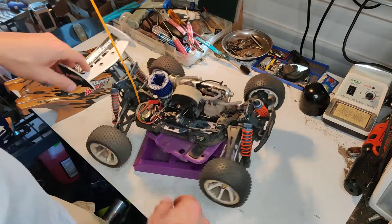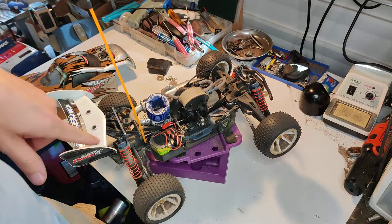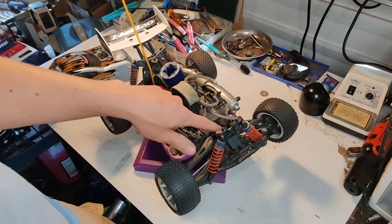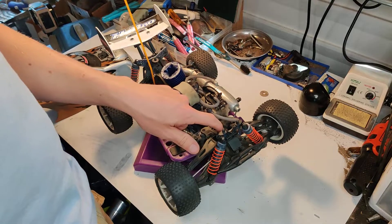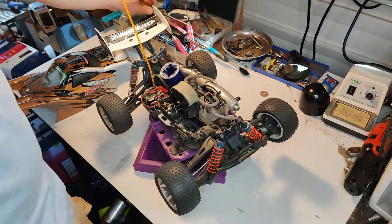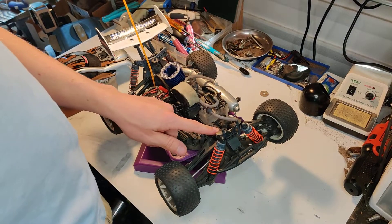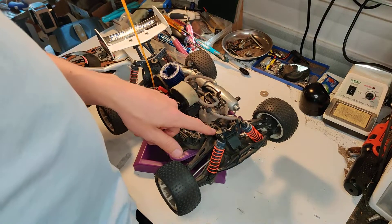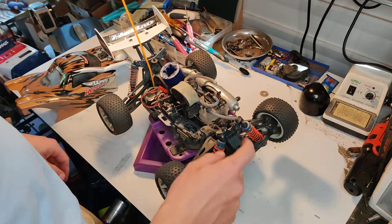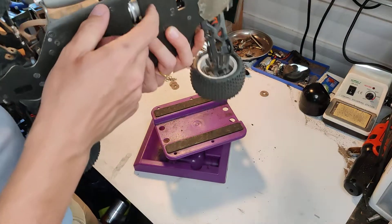I did have an engine mount strip out on me — not sure if it was a fluke. The hardware is not that great. Even my MIP 2mm driver is getting worn down, and it's really easy to strip these things out. So either replace the screws or get a fresh 2mm driver, because you might strip a few screws, and that's really bad. I had that problem with the engine mount screws — they were just 2mm.